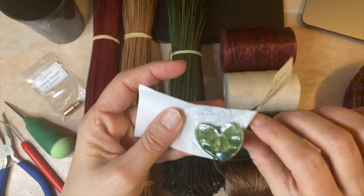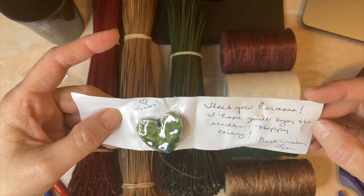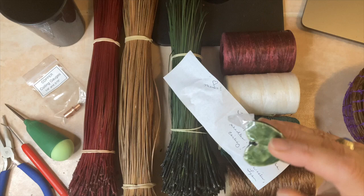Oh, isn't that cool? I didn't even notice this. Thank you — 'Hope you enjoy the needles and a surprise gift.' Well, I could probably put that as a decoration on the basket. How cool is that?